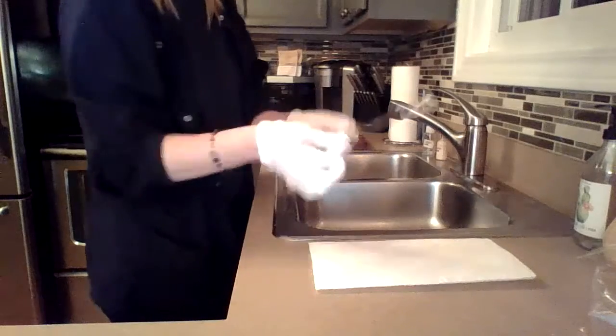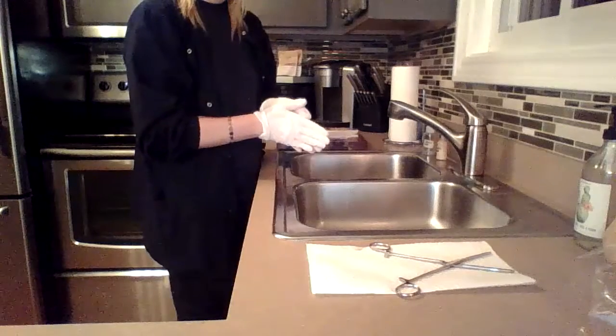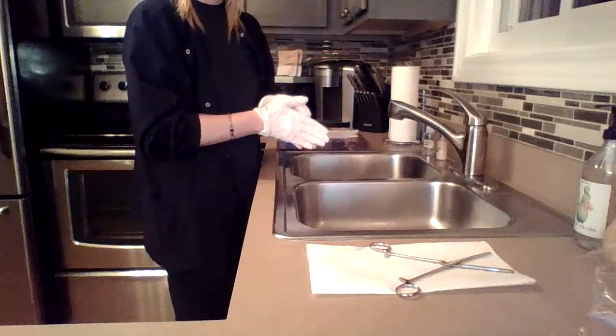Once I have it nice and clean, I'm going to place it on the dry station completely open so that it can go ahead and air dry completely before we move on to the next step.